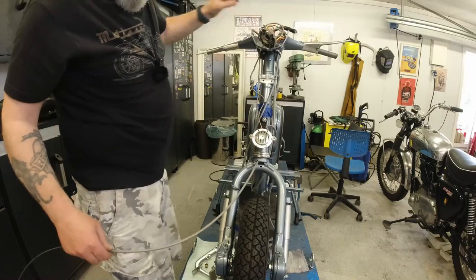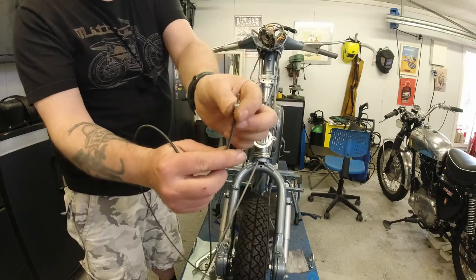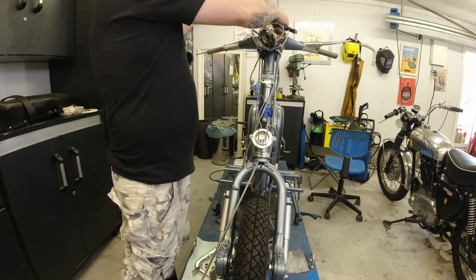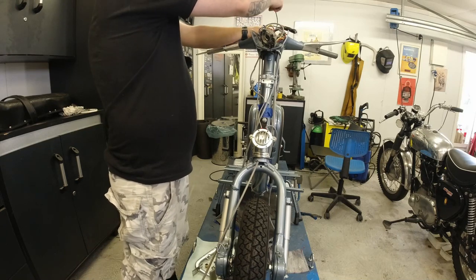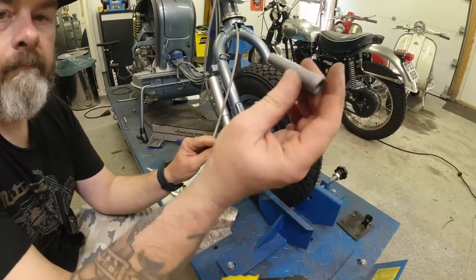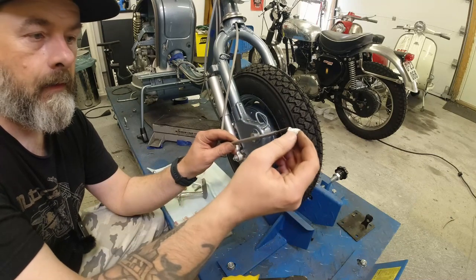Then I fit the inner the correct way. When I say the correct way — this little knobbly bit goes to the speedo. Just keep hold of the inner so you don't push it down into the fork. Then we take the rubber boot that comes with the kit, put that up there, and take the screwy bit and thread that over there too.